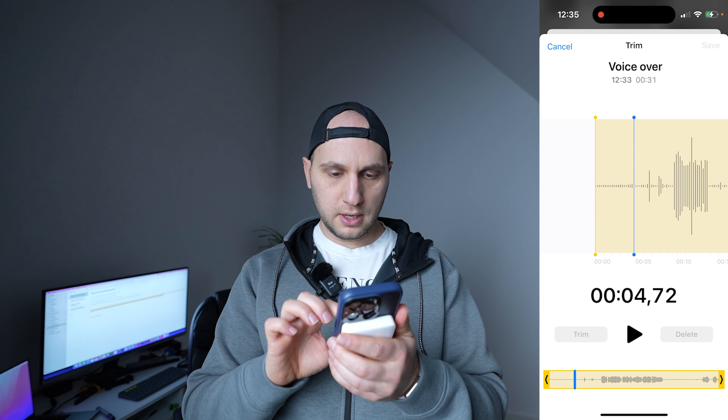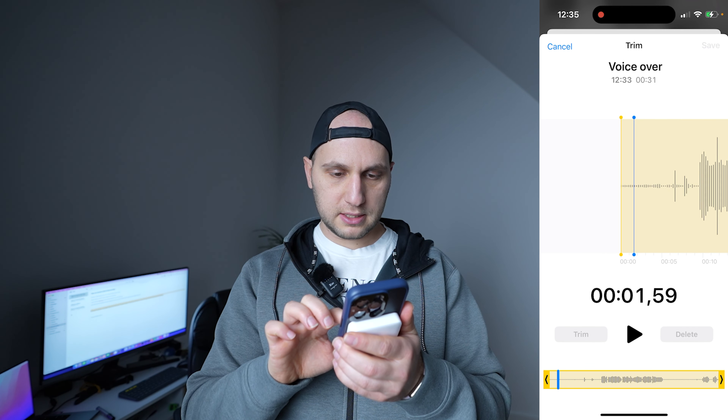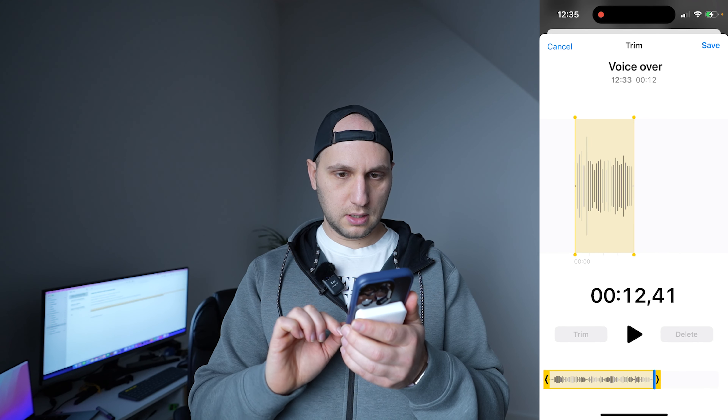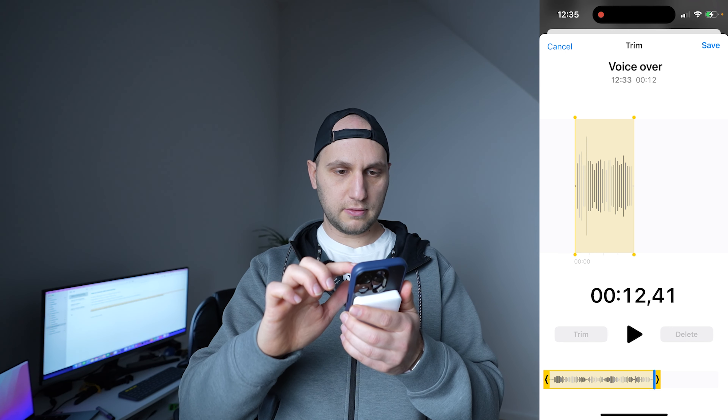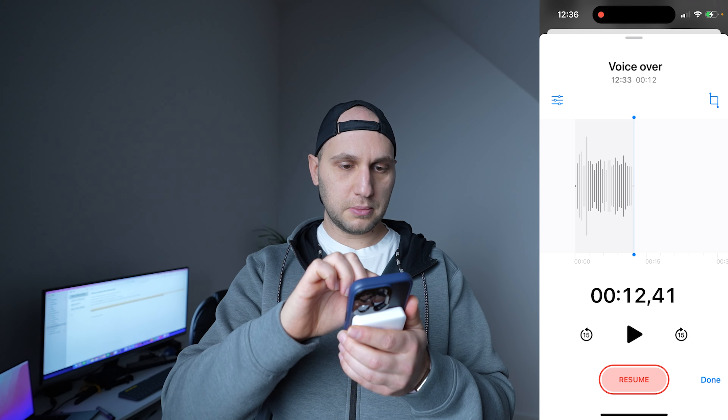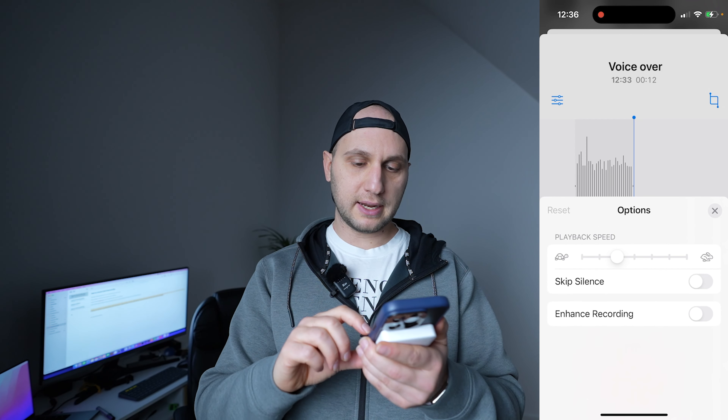If you click that button here, we can select which place to trim. Press the trim button and now we have only the voiceover. Press save. Next, we come here to the hamburger icon on the left and press enhance recording.